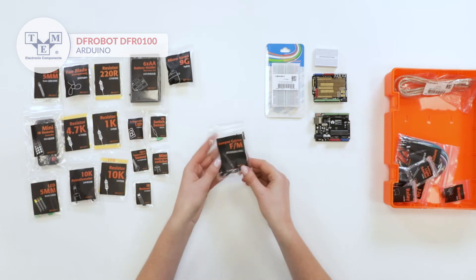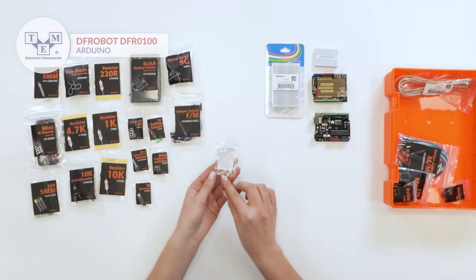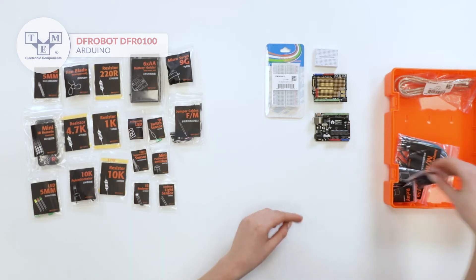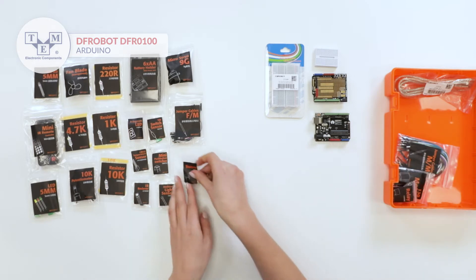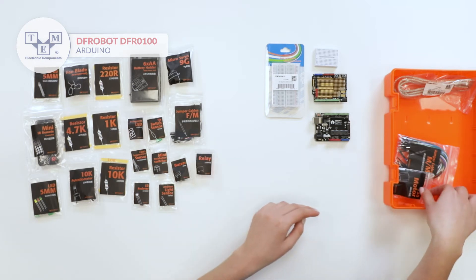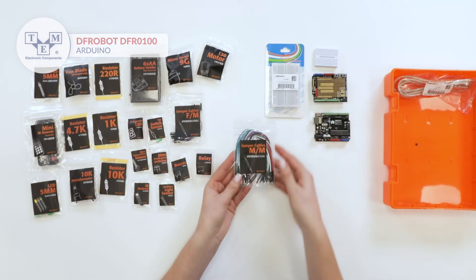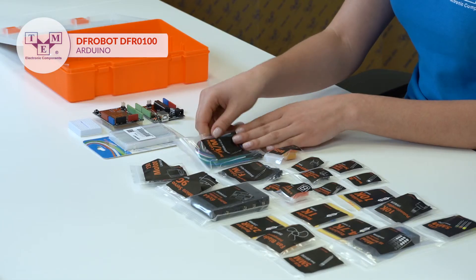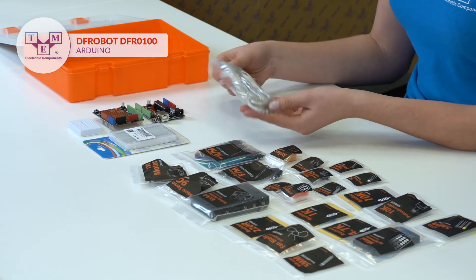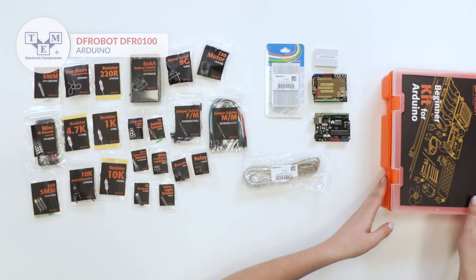10 female-to-male jumper cables, ambient light sensor, buzzer, relay, motor, 30 male-to-male jumper cables, and a USB-B cable. The whole set comes in a small, convenient suitcase.